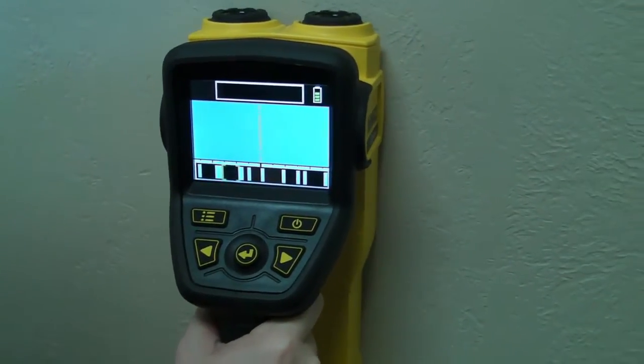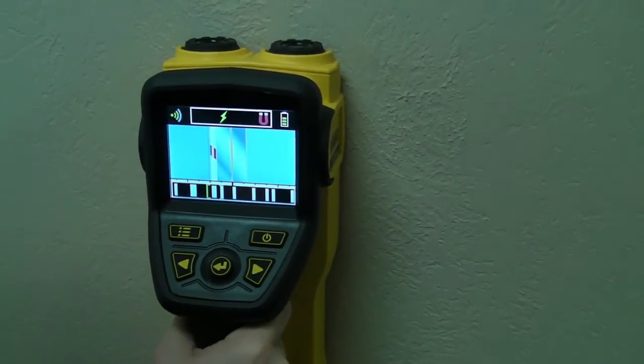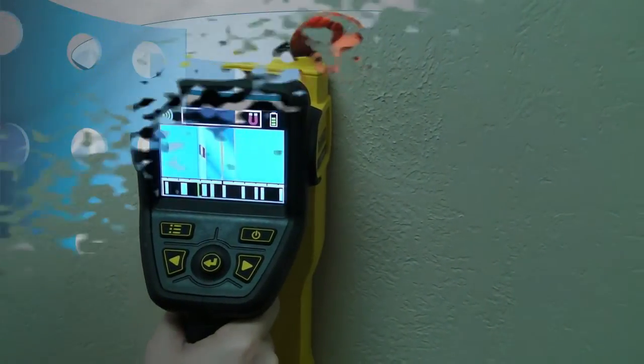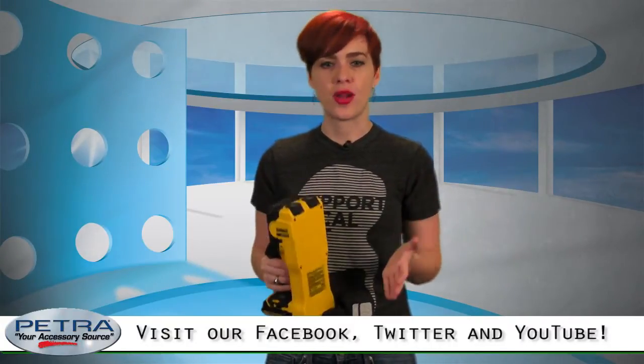The material identification window gives further detail of the items identified — and yes, items as in multiple. Pretty clever. Once you're done mapping, hold down the power button, or just wait 15 minutes and the scanner will shut off automatically.